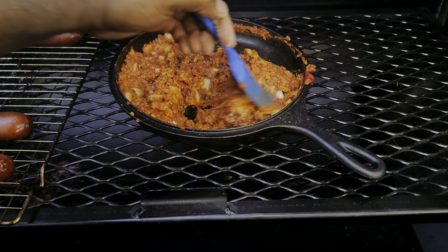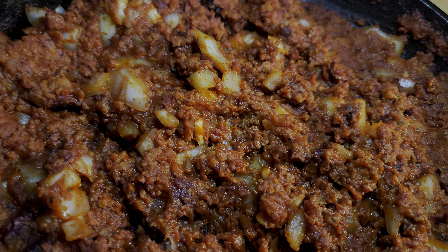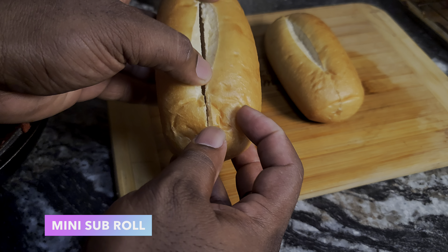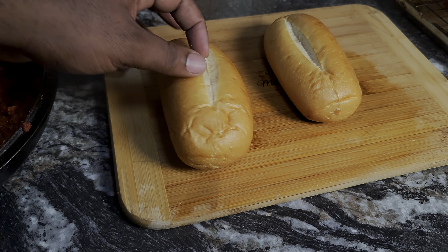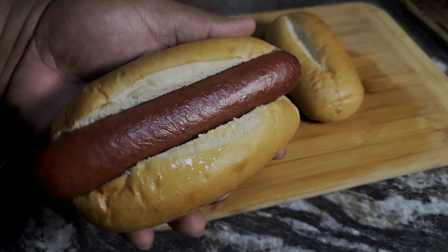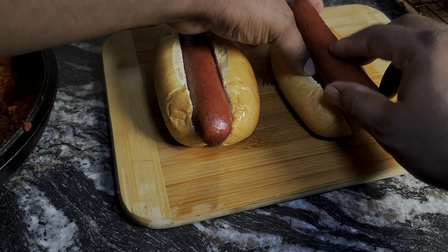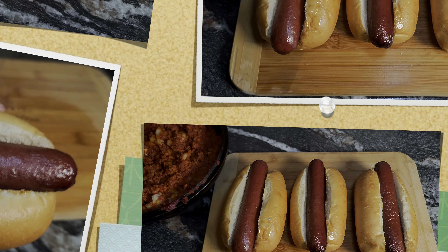We got everything off the smoker. Look at that chili — it smells absolutely delicious. The franks look great too. What I'm using is a mini sub roll because store-bought hot dog buns tend to fall apart on you, so I wanted something with a beefier exterior. Look at that — perfect fit. This is a quarter-pounder beef frank. You see how perfectly that fits in there? Doesn't that look amazing? Let's get everything assembled.